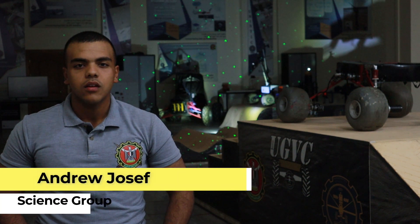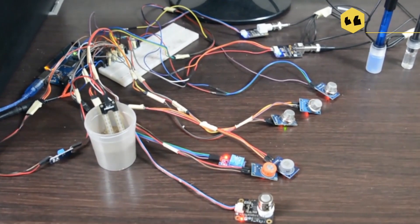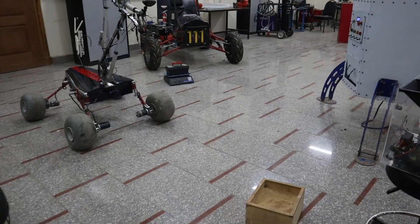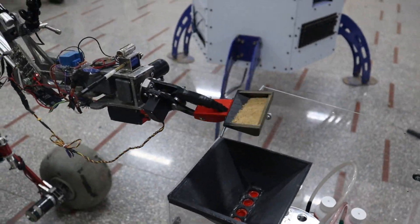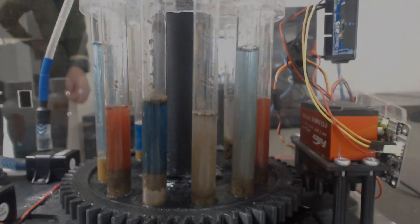Our work this year is to study a specified region using chemical reactions and sensors. We use a Geiger counter to detect any radioactive element activity. Then, we search for any vital activities performed by living organisms using a digital microscope. After that, we use our sensors to conduct our chemical reactions.